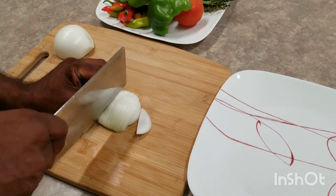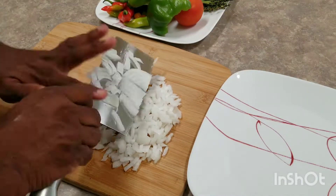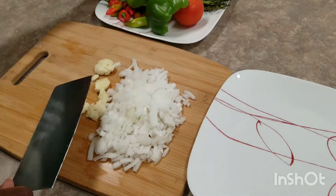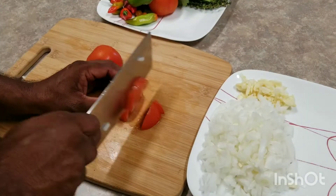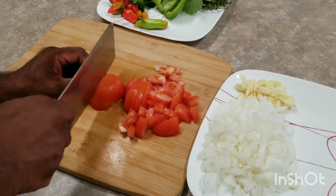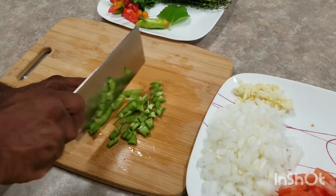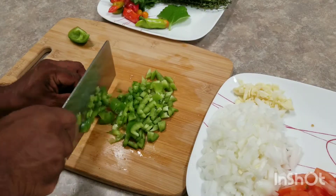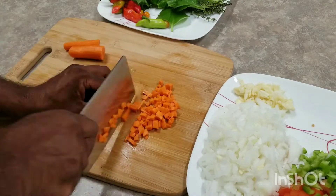Onions and some garlic — I'm just going to smash that and give it a chop. Tomato — same thing. And some sweet peppers. If you notice, I'm putting this in one plate separate, and some carrots. I'm going to add some celery to the stew as well.